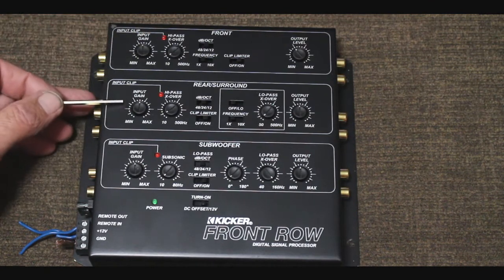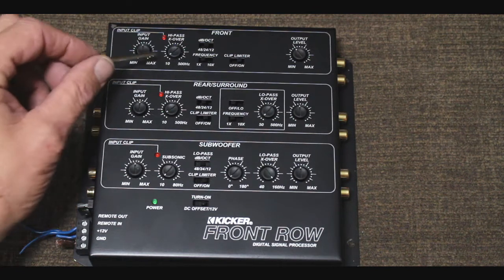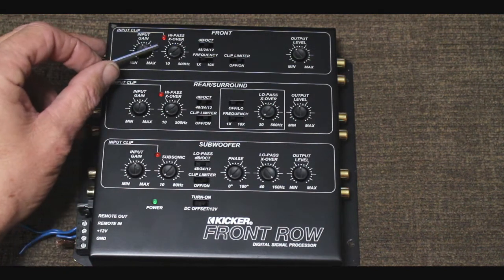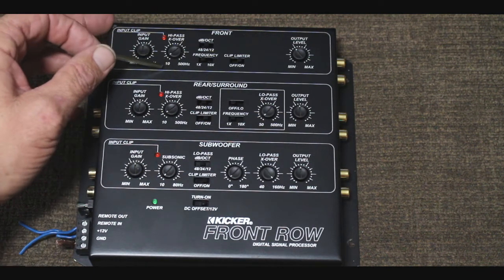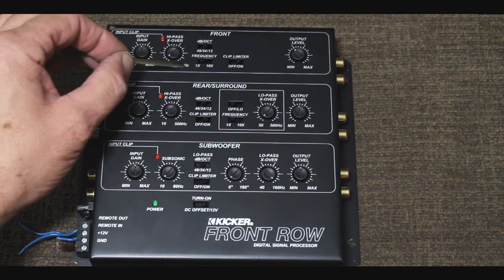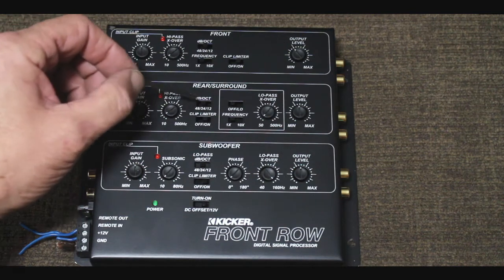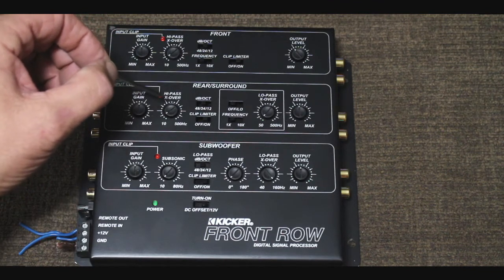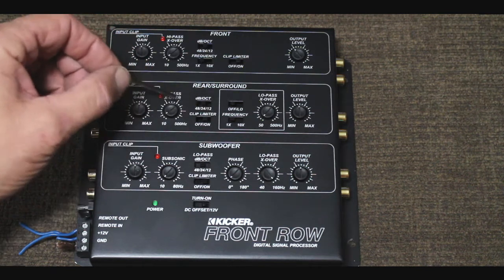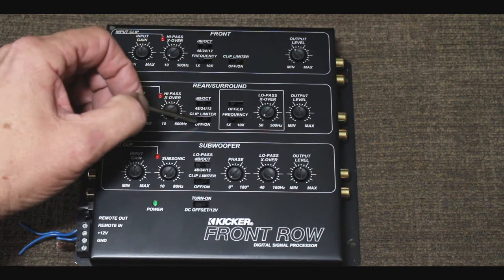Now let me grab something so we can go through what all we have going on with this thing. Like the Kicker amplifiers, there are no high-level speaker inputs per se — you can run direct speaker leads directly into the RCA cables and use it as a factory integration piece in that manner. For aftermarket use we actually have front, rear, and subwoofer inputs.